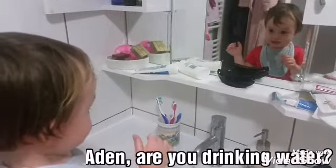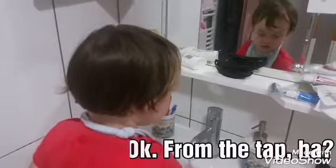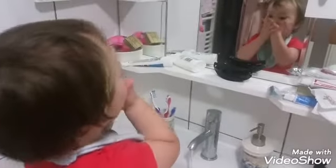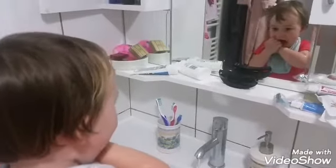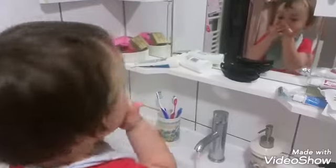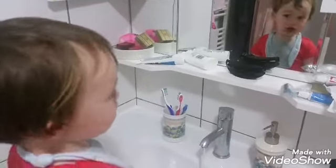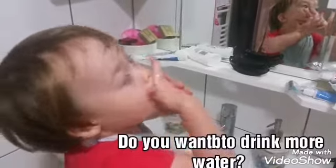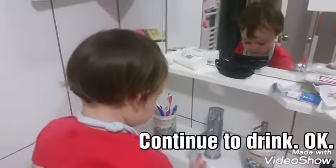Are you drinking water? Okay, from the tap, huh? Let's turn off the tap. Do you want to drink more water? Okay, then drink. Continue drinking, okay.